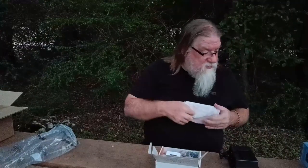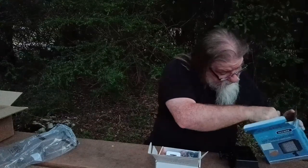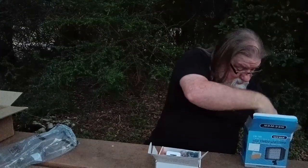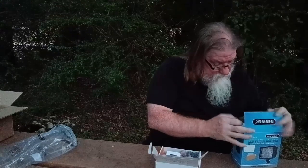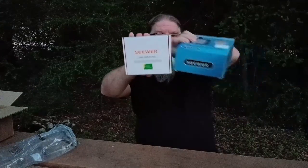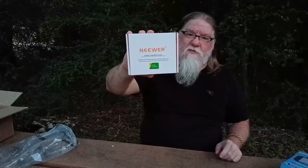All right, let me put this back in the box over here — pamphlet, there, and then the light, like so. And that's how it goes back in the box. So I'm glad that came — now we have a way to charge batteries while we're out camping. So this is the Neewer — same brand — battery charger and batteries. It comes with the European-type plug and also the 12-volt cigarette adapter.